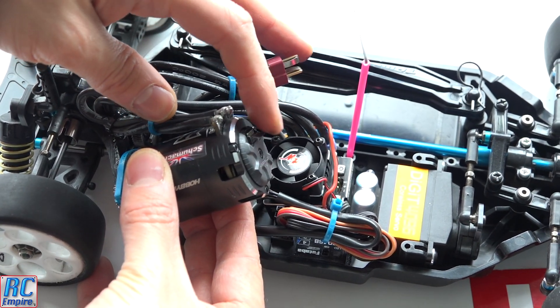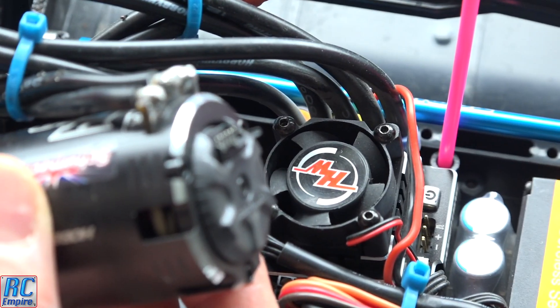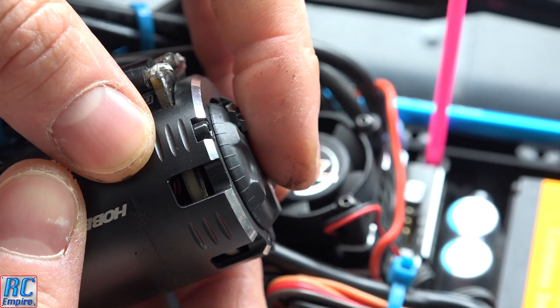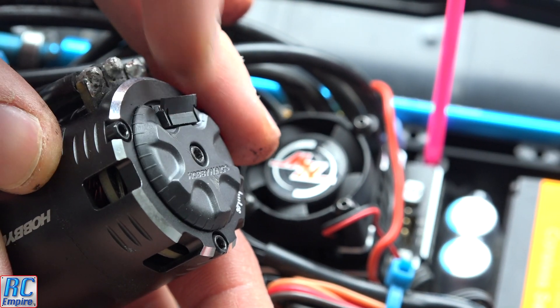You can see this little flap is broken. To be honest, looking at it now, we could have just super glued it back in place with a tiny bit of glue — but for the purpose of this video, we'll show you how to remove and replace this end cap.